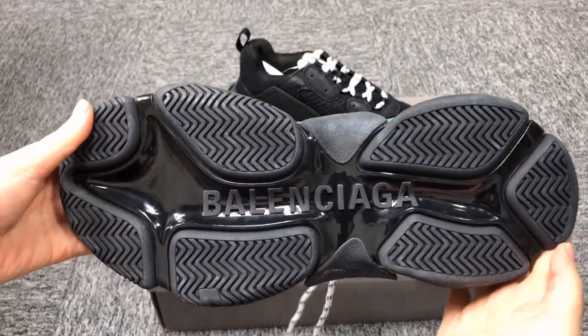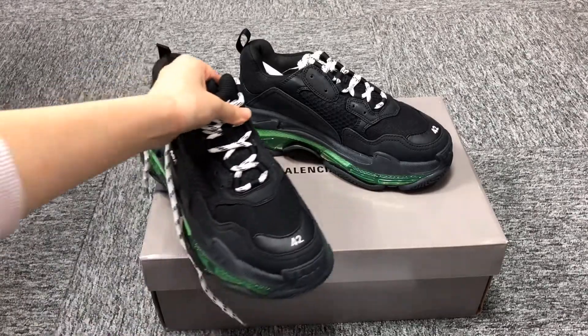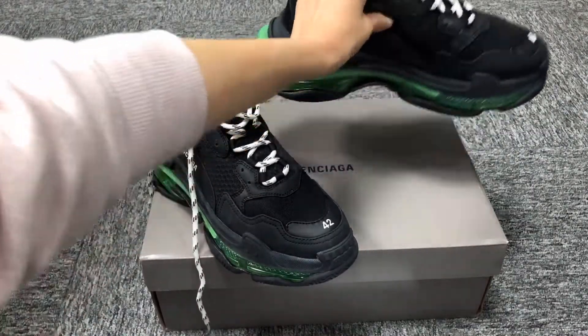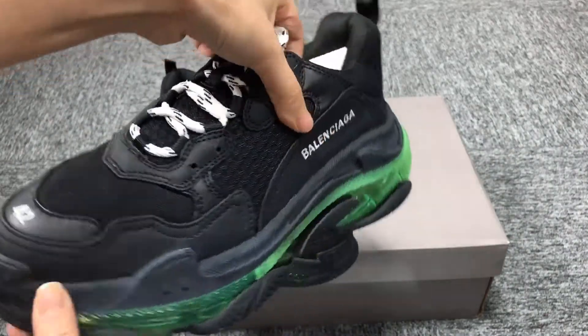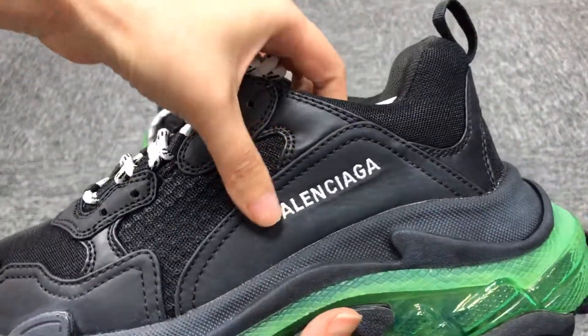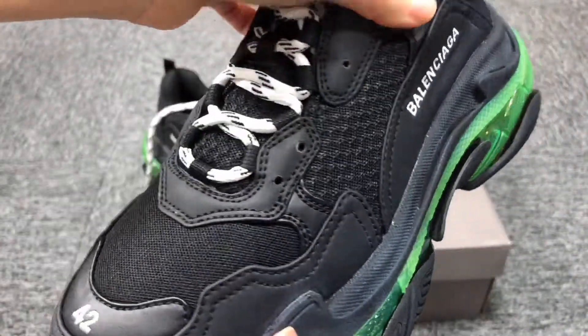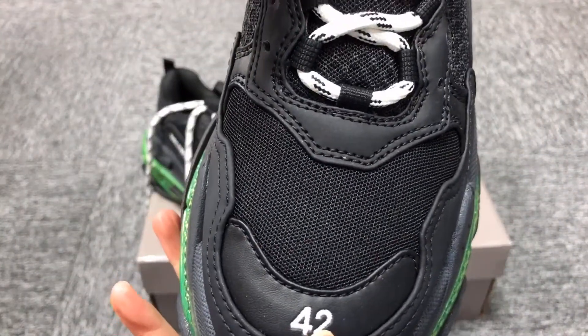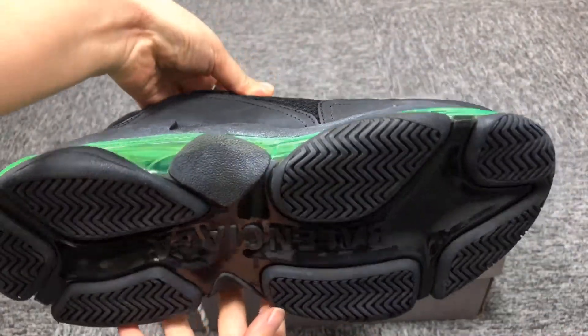The sole material is rubber. These shoes are very popular now and many people like them. The upper is made of cow skin and cloth. This detail is done perfectly.